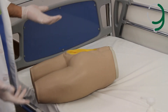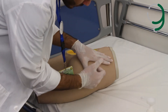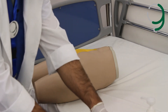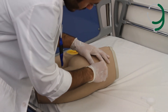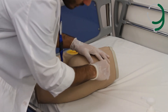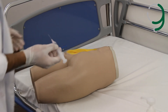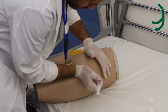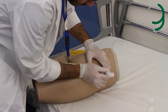For the dorsal gluteal region, we determine the site first — we go for the upper outer quadrant of the buttocks. We do the very same thing: wipe the area three times in a circular motion. We use the Z-track technique, stretch the skin just a little bit, and inject at a 90-degree angle quickly to reduce the pain.